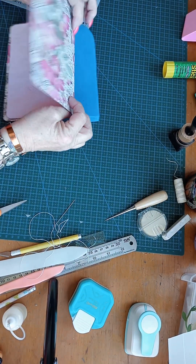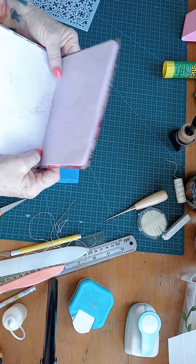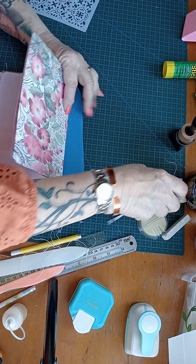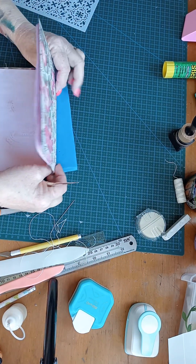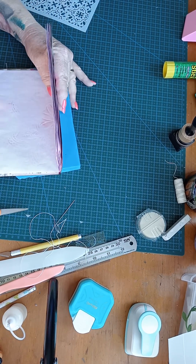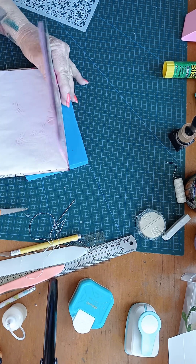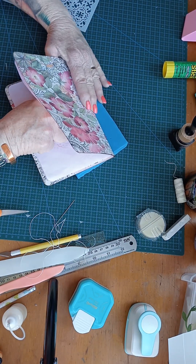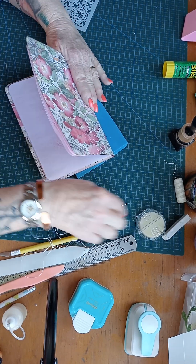Right, now I've got everything lined up here. I've got a sponge underneath — just one of those stadium seats chopped up that I used for cake decorating a long time ago. Right, just get my pokey tool, my awl.